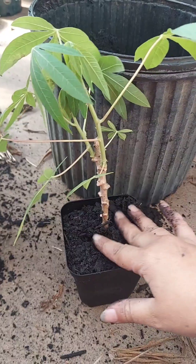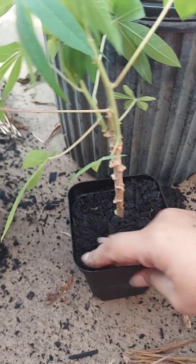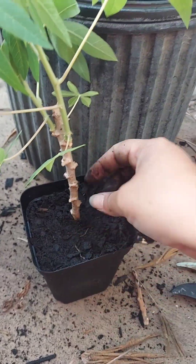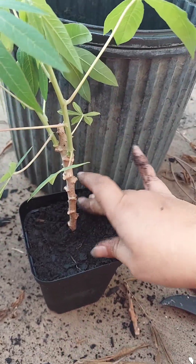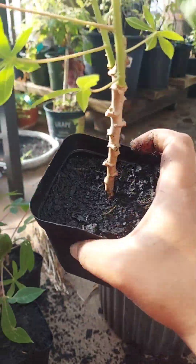Whenever you're trying to root something, make sure you press down on the soil so there are no air pockets. Make sure it's firm and not wobbling around, otherwise it won't have contact with the dirt and won't create the root system you want. You can see it's pretty compact, nice and sturdy.